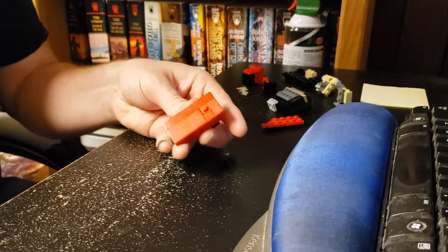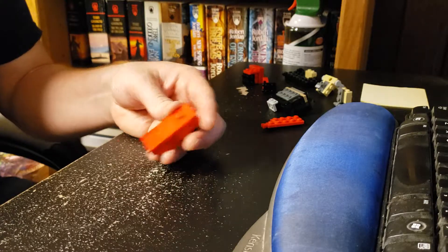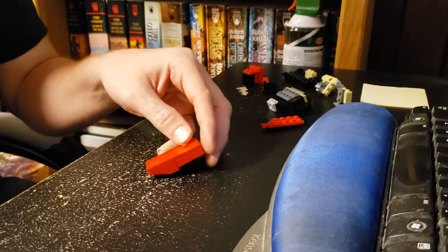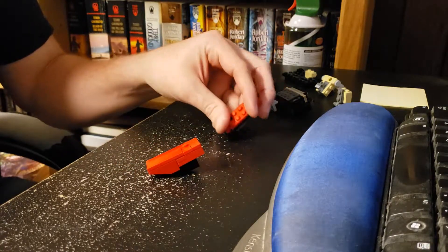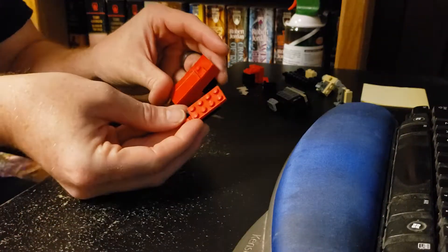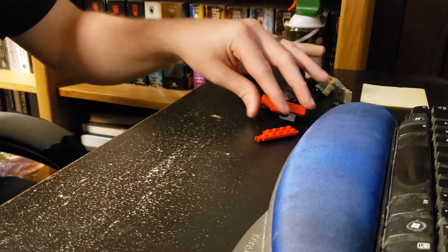I think I'm supposed to make two of these. Well, not really two of these — this side is one and then the other is that one. Got it. Cool.